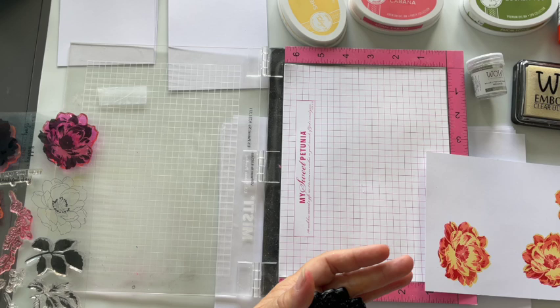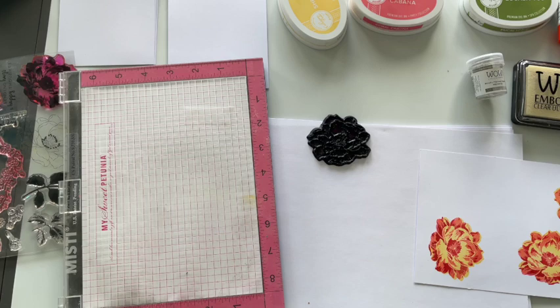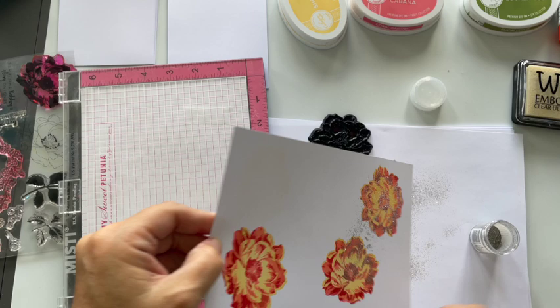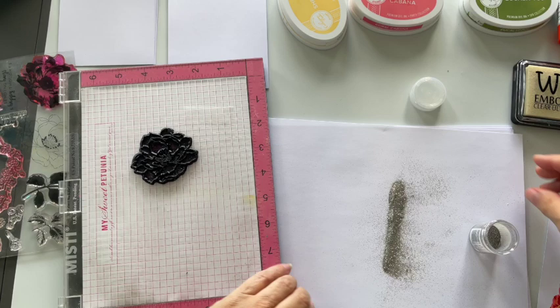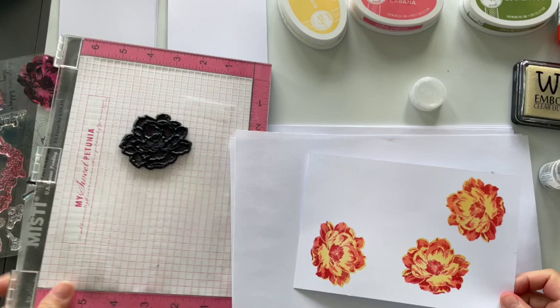I'm going to use my anti-tack powder and put that all over this, because these are dye-based inks — they dry fairly quickly but can still be a bit wet. I don't want them to be wet when I put my embossing powder on. Here's a little tip: if you sprinkle the powder and you can see it's sticking — even when I flick it quite hard it's still sticking — we don't want that. So get rid of that first, and that tells you: even if you think it's dry, give it a little test before you apply your embossing powder.